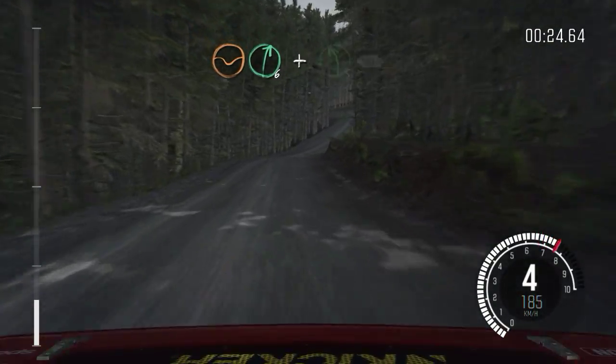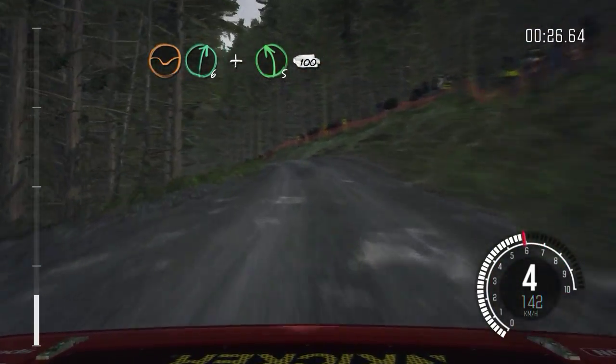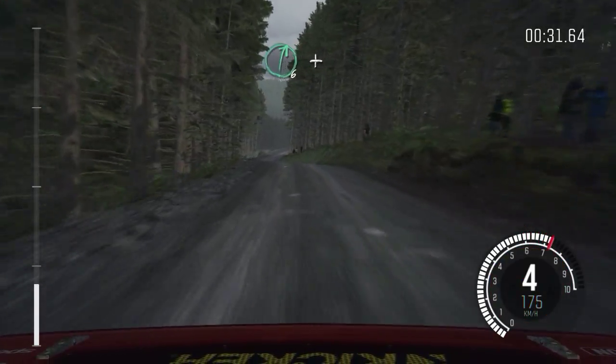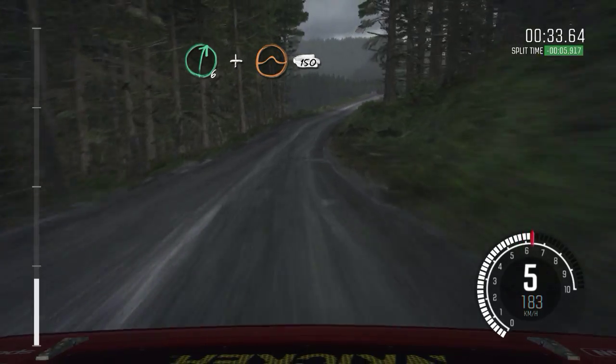Dip, right 6, and left 5 half long over crest, 100, keep right over crest, 80, keep left over crest, 80 over crest, right 6, and crest jump maybe, 150.